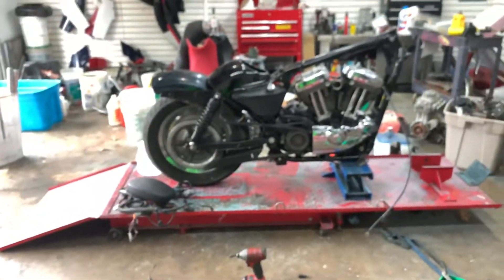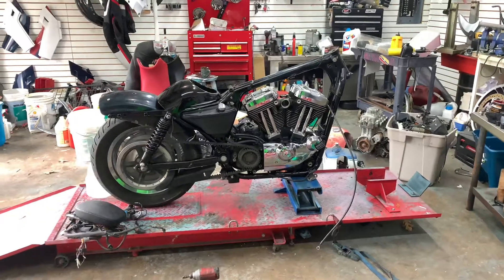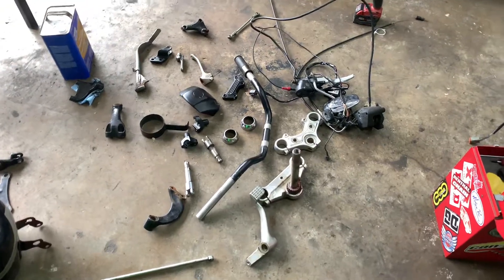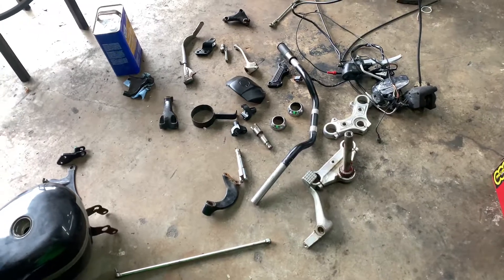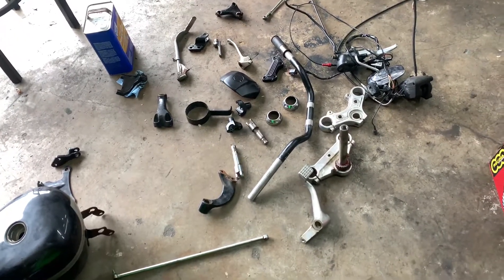That's pretty much it — now I gotta wait for powder coating. It's gonna be sent off Monday or Tuesday. We've got a guy that comes to the shop, picks everything up, and he is amazing — like one of the best powder coaters ever, for real.